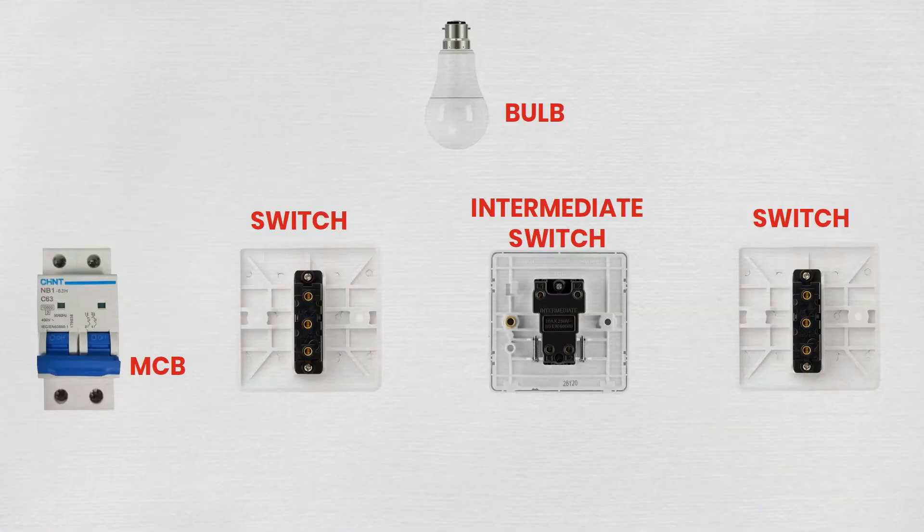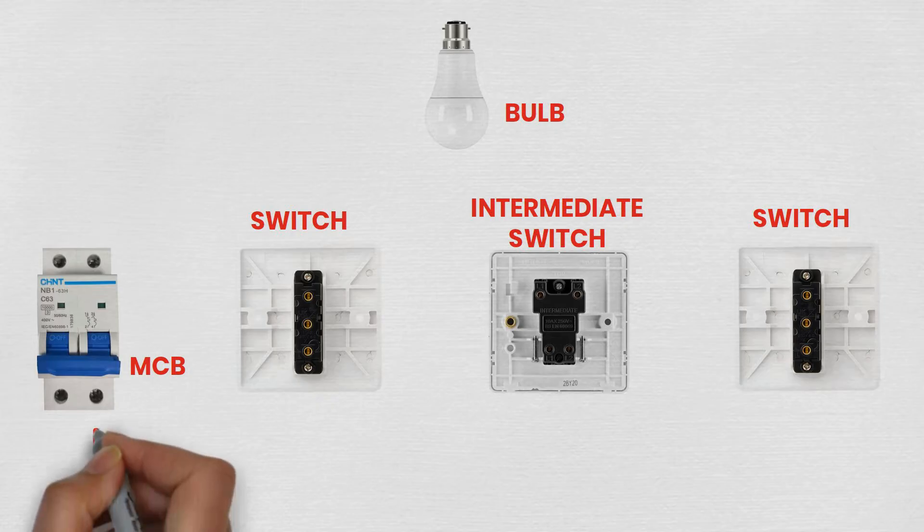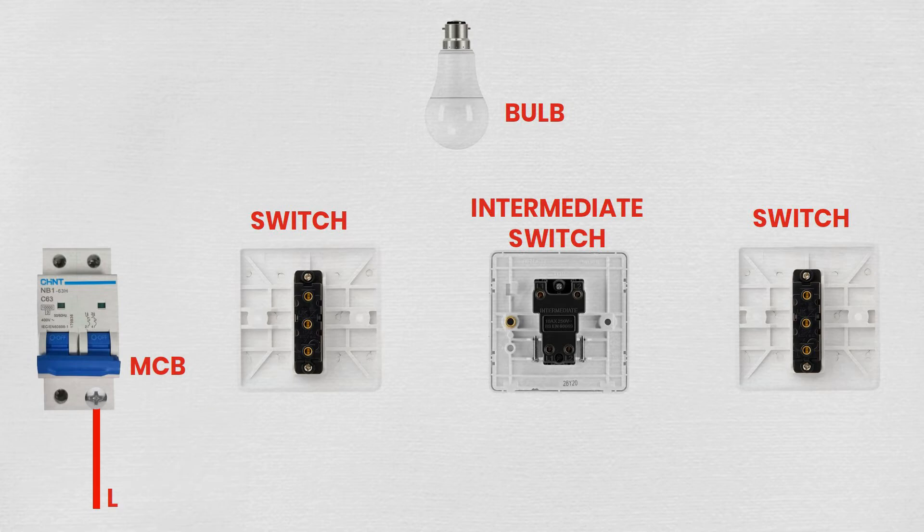Step 2: Install the MCB. First, turn off the main power supply. Then install the MCB in the distribution board following the manufacturer's instructions. Finally, connect the live wire from the main power supply to the input terminal of the MCB.